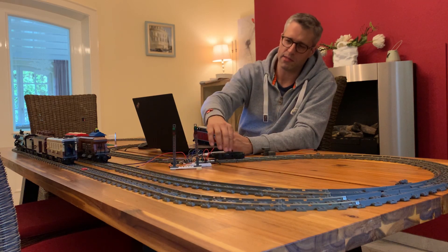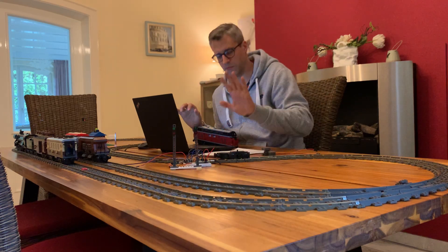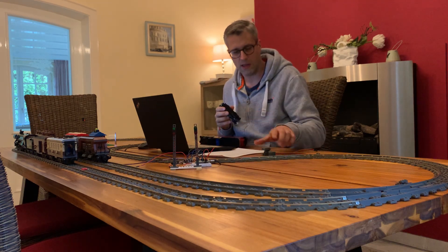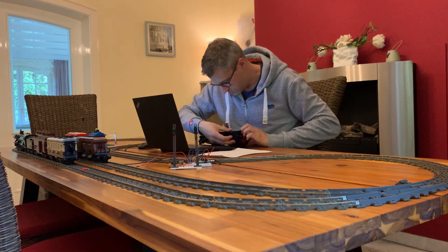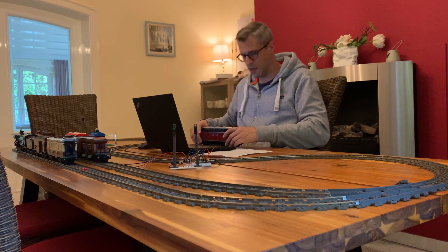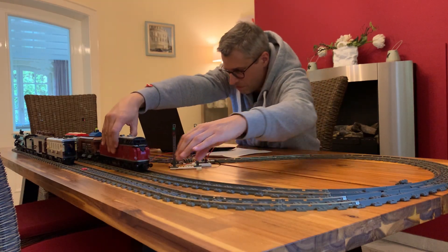I haven't had a single miss yet and I've done a lot of experiments already — this is really reliable technology. Especially when you compare it to the old optical sensors. Those can go in the trash; we don't need them anymore. We use those magnetic reed sensors instead, and they work better.